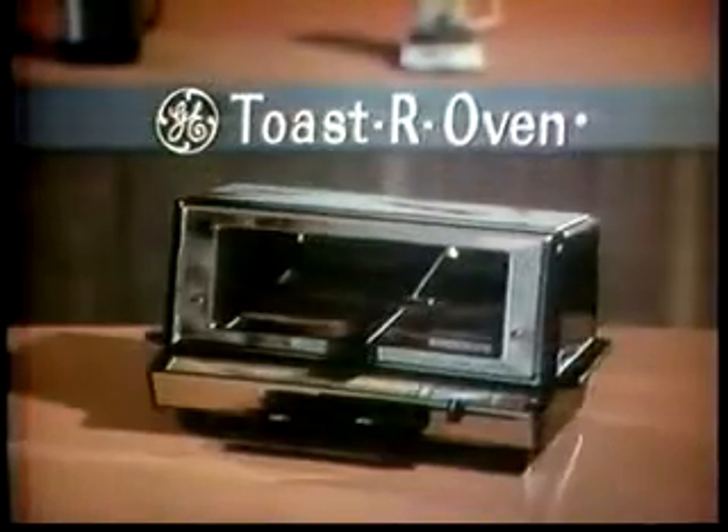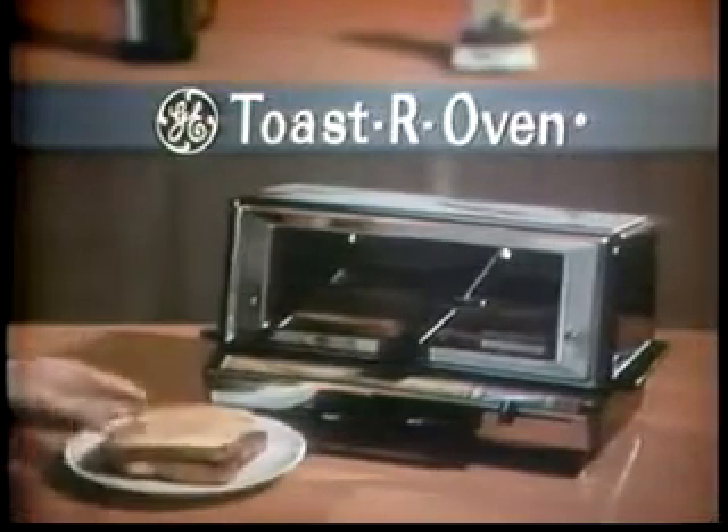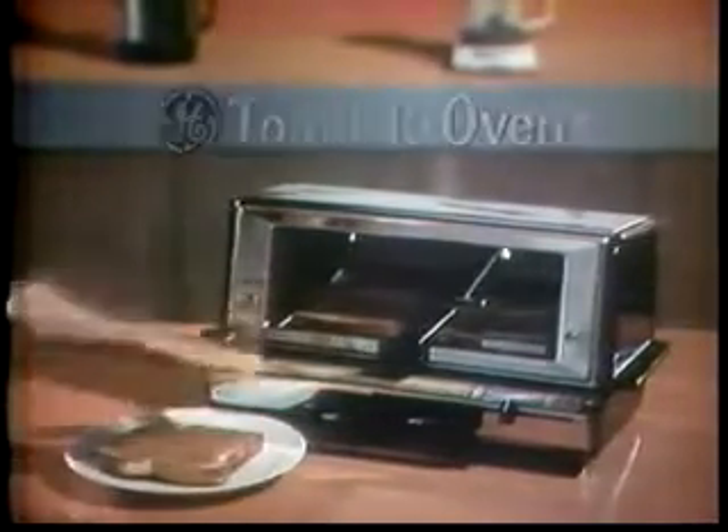Now fix any size toast to order — thick or thin, long or short, even odd shapes — in the General Electric Toaster Oven that toasts both sides at once evenly, perfectly.